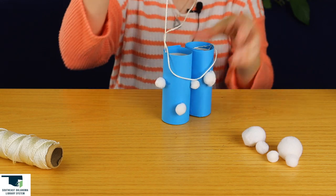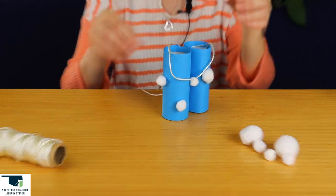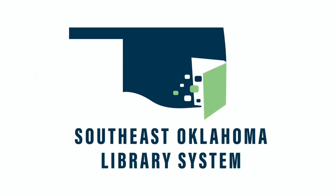And here is our cloud watching binoculars. I hope you enjoyed this craft. Remember to like and subscribe and we'll see you next time. Bye.